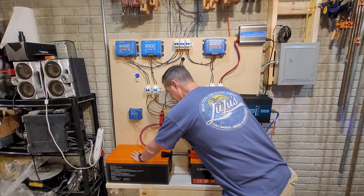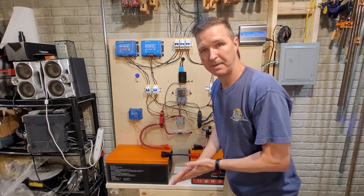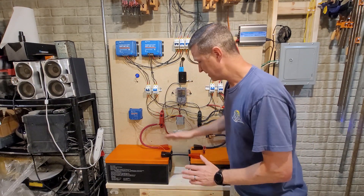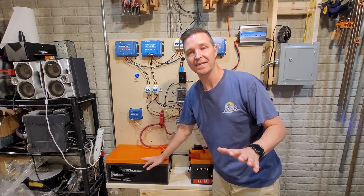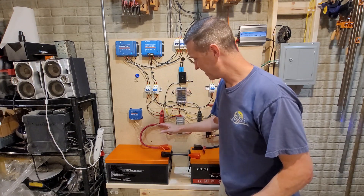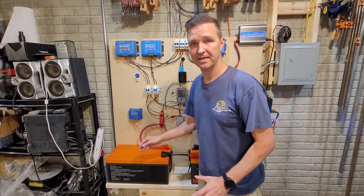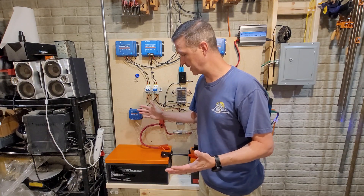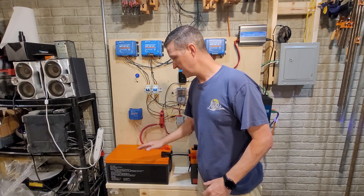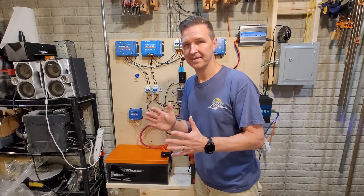From the bus bars everything goes into my two 12-volt 300-amp-hour CHINS batteries. These batteries have been great — I don't have a single complaint. I've dropped them down to 10–15 percent and raised them back up to 80–90 percent in the same day with no problems. They've just worked, and that's great.